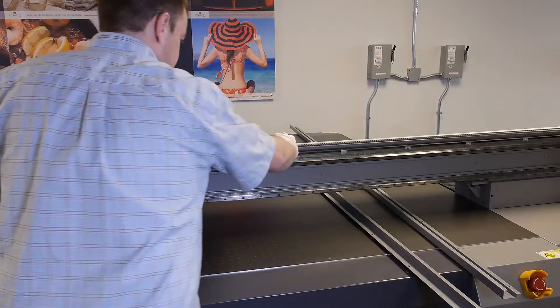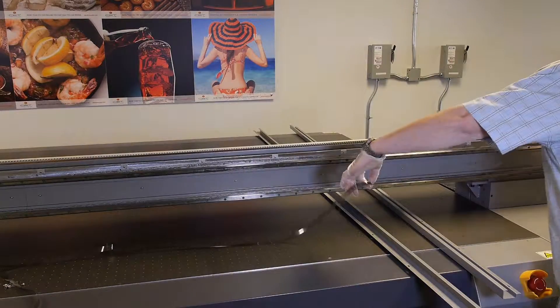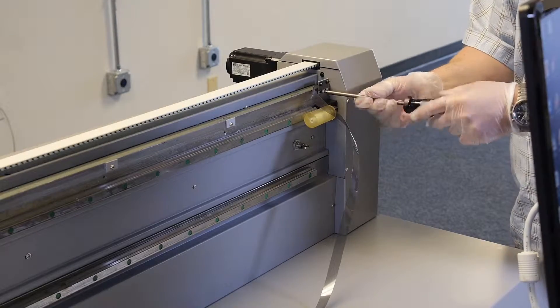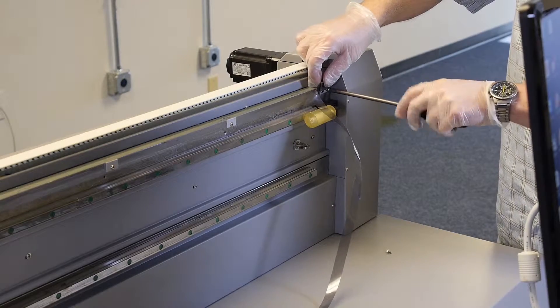Once the raster strip has been threaded behind the carriage, lift the rest of the raster strip out of the mounting guides and set on the printer. Now remove the other bracket using your Phillips head screwdriver so that the entire raster strip has been removed.